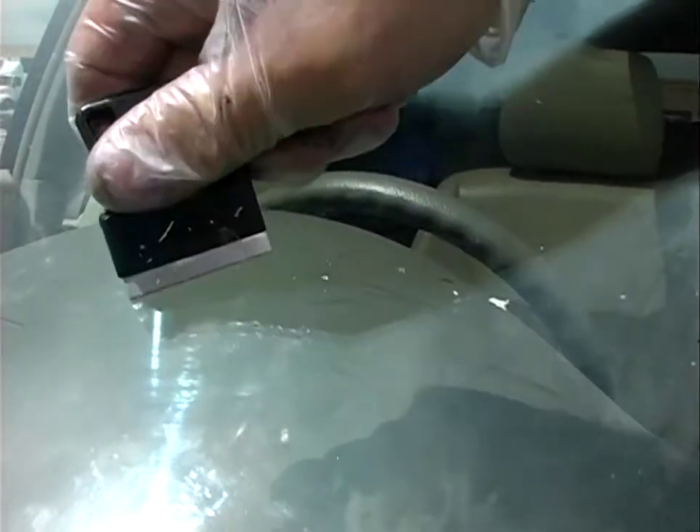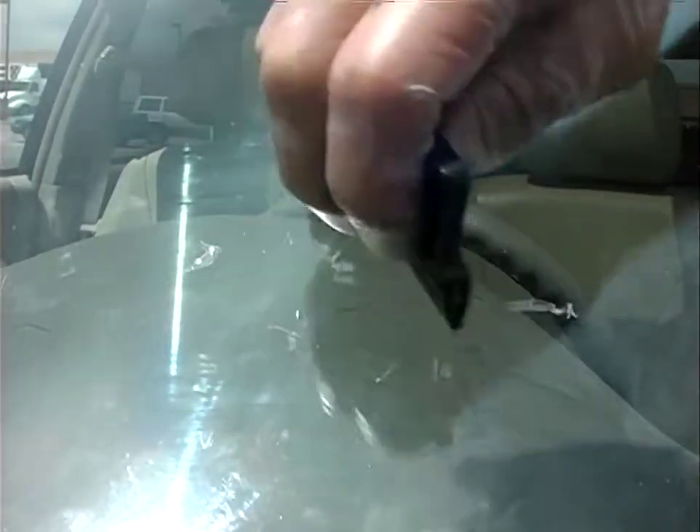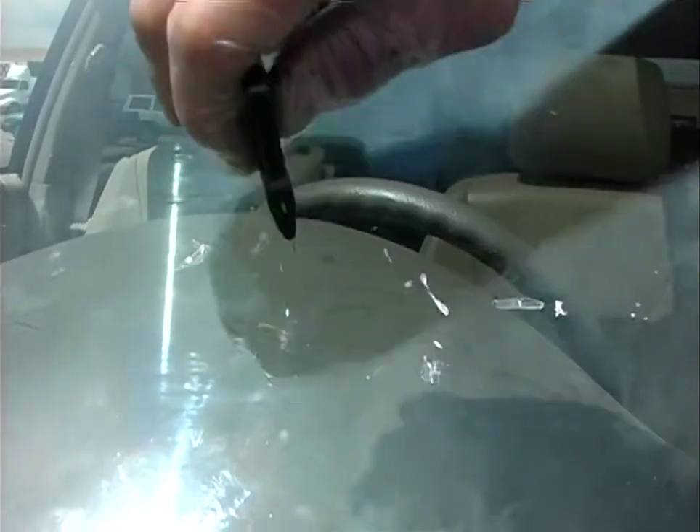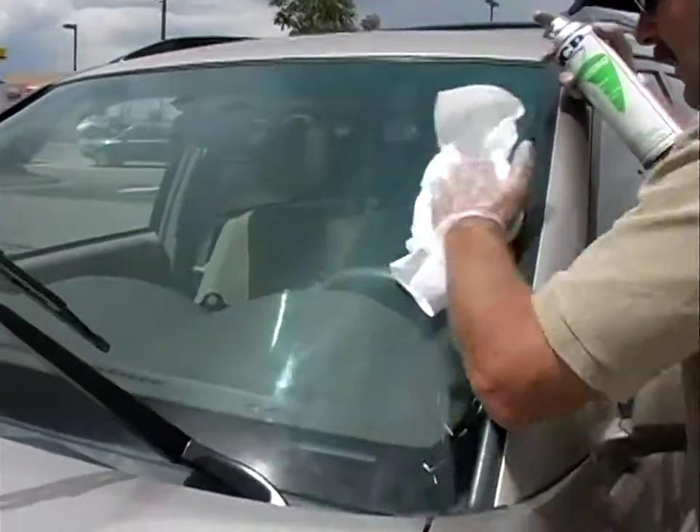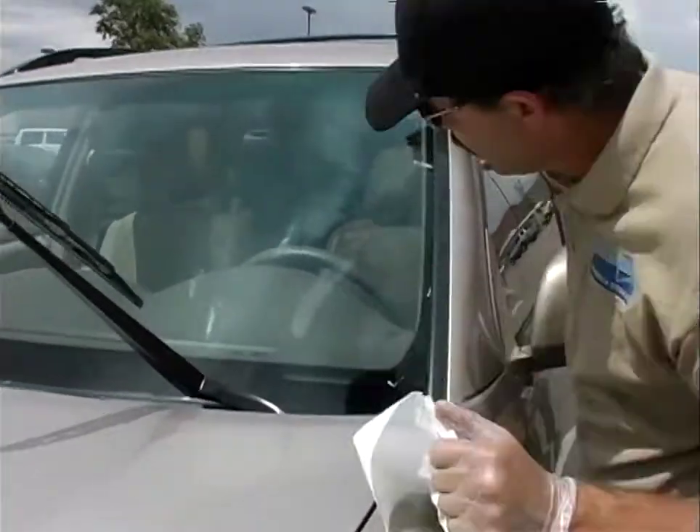Take this off, scrape this around, scrape straight on, okay, take this off. It's not the last one I've done, but it's okay.